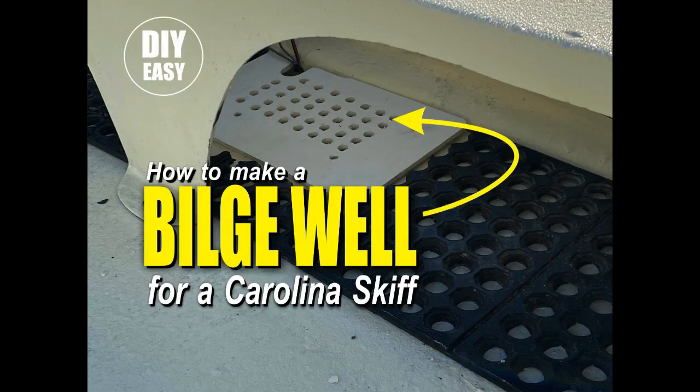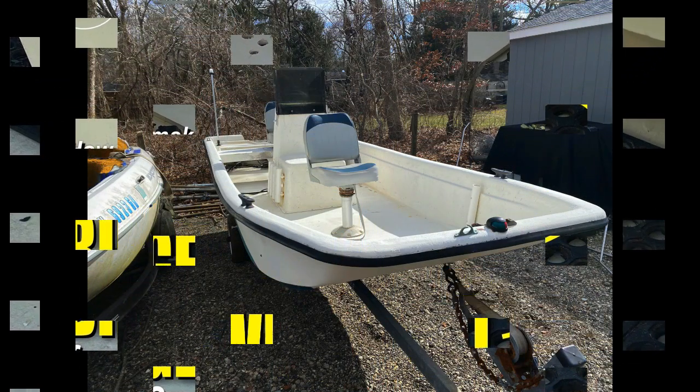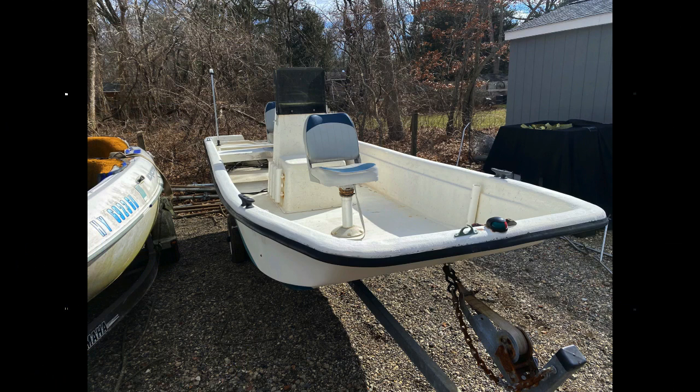Welcome to DIYEasyCrafts.com. Today we're going to take a look at how to make a bilge pump well for a Carolina Skiff. This is a Carolina Skiff 16-foot, a J-16 project boat that I bought.